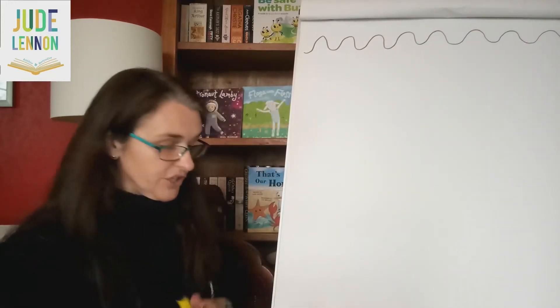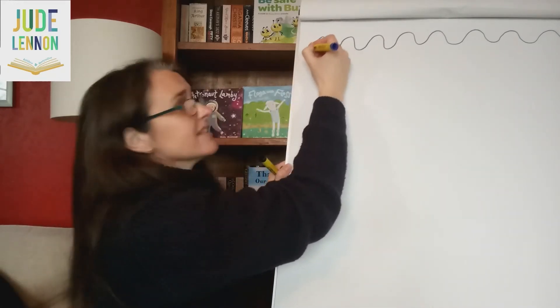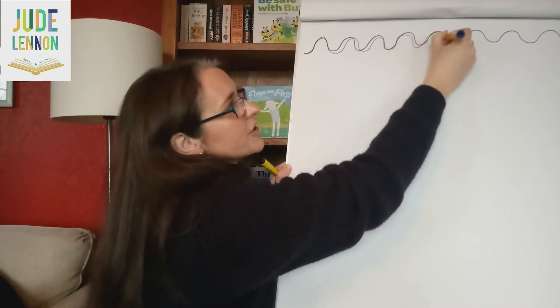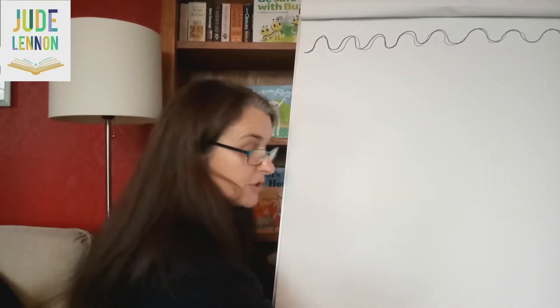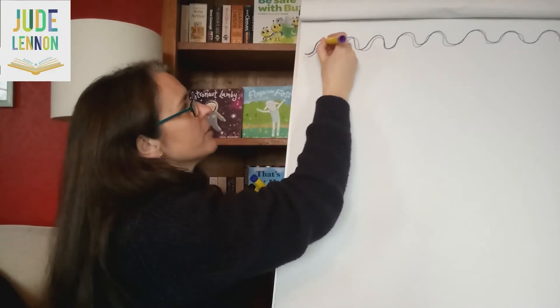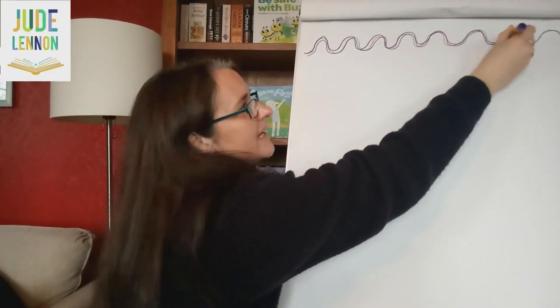Draw some wiggly lines all the way across your paper. And then if you want to, you can go over the top in a different colour — exactly the same, wiggly lines all the way across your paper. This helps your muscles get ready and helps you to learn the shapes you'll need to make letters. Here's purple — there we go, a nice wiggly line.